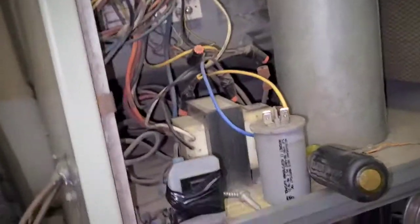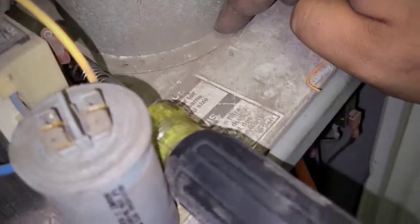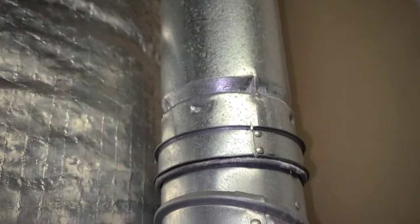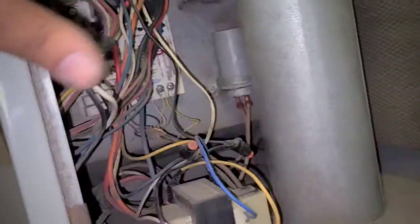On these downflow applications I would need to take apart this B-vent right here. All this needs to get out — I need to get this B-vent out and all that to replace the blower motor.